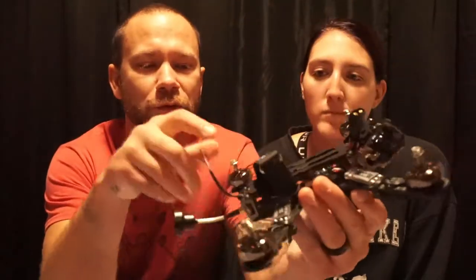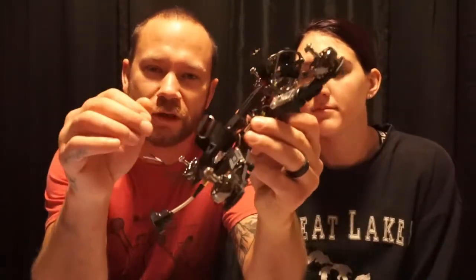Hey everybody, welcome back to Thumb FPV. Today we have another part of the build video for this Armatine Armote build. Today we are going to go over how to put the frame together exactly.